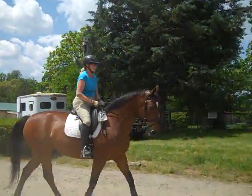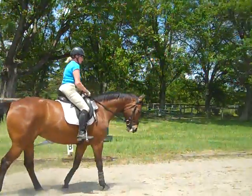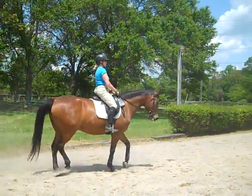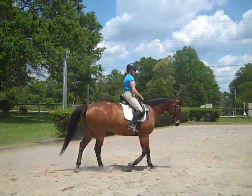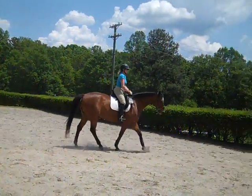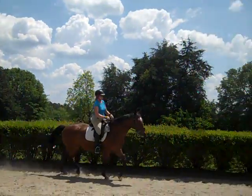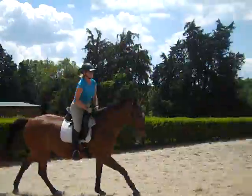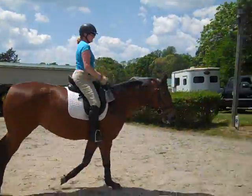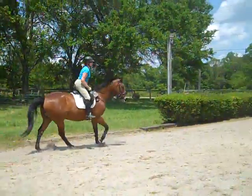Take your time. Just keep asking her to connect. Good, Trudy. If it's easier, just do trot-canter transitions. Like if you think she can only do 10 steps of canter, do 10 steps of canter into a stretchy trot. She's going to want to go to the stretchy trot, but then do a medium kind of trot — just whatever trot it is that she stays connected with you.